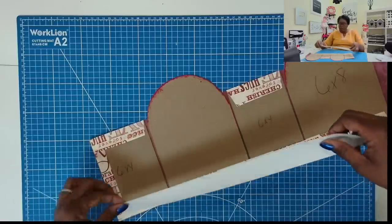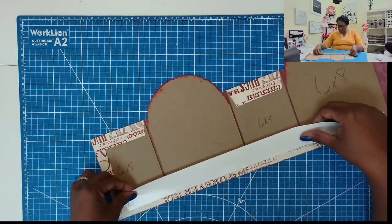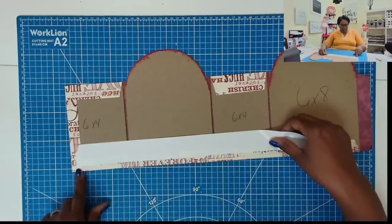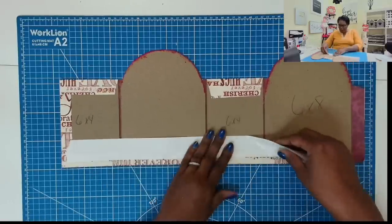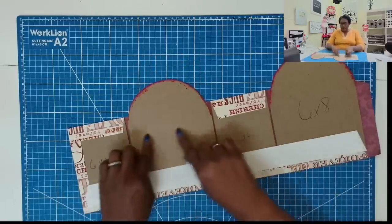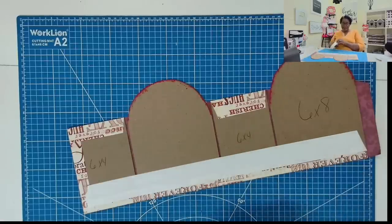So now I'm going to cover the chipboard in tape. I'm going to place down some tape strips, coming in about half an inch and up about half an inch, and I'm going to cover this whole thing including the top. I'll be right back.